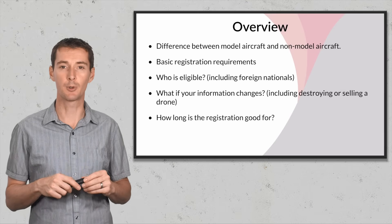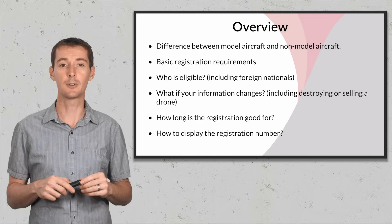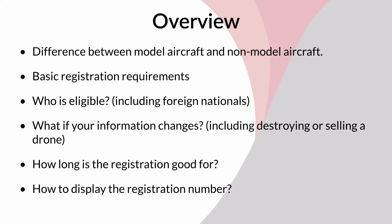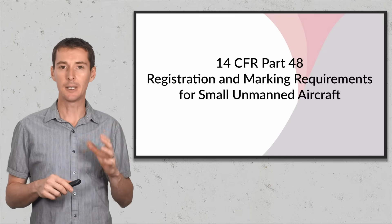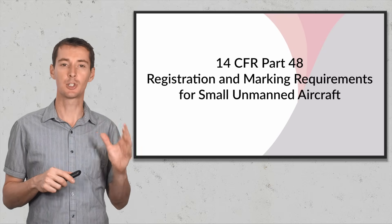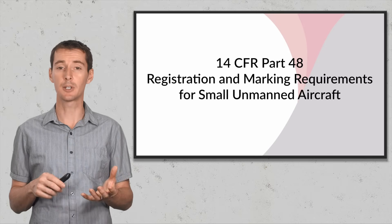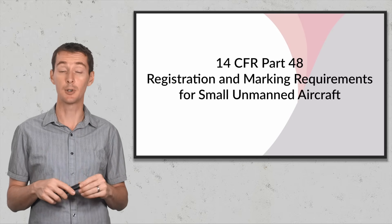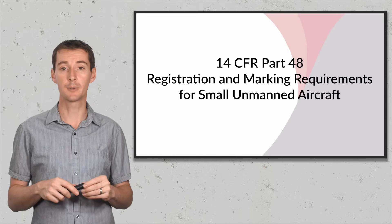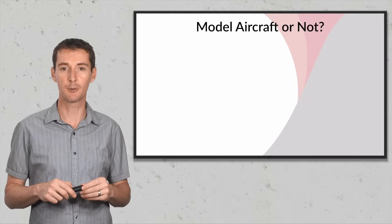I'm going to go over what happens if your registration information changes — that includes if you destroy a drone or if you sell your drone. Then I'll cover how long the registration is good for on both the model aircraft and non-model aircraft side, and how to display the registration number on your drone. Everything I'm talking about is located in 14 CFR Part 48, the regulation on registration and marking requirements for small unmanned aircraft.